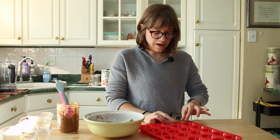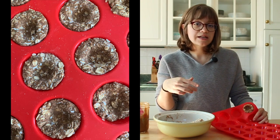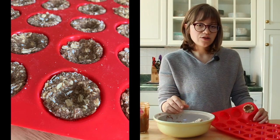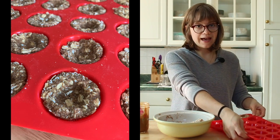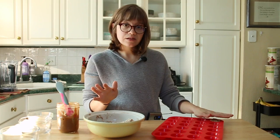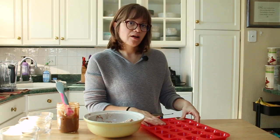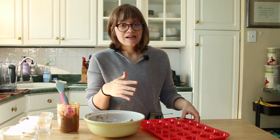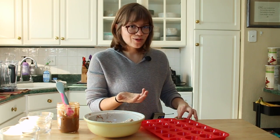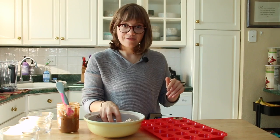Once you have everything ready to go, preheat your oven to 350 degrees. These take anywhere from 18 to 25 minutes depending on your oven. Usually around the 10-minute mark I turn my pan around just so it evenly browns. Just keep an eye on it - these can burn on the tops a little bit, so you don't want to go too far from the oven. Peek at it at the 10-minute mark. These are so simple and they make the perfect crust for lots of different things. I'm going to whip these up, put them in the oven, and then we'll make the filling.